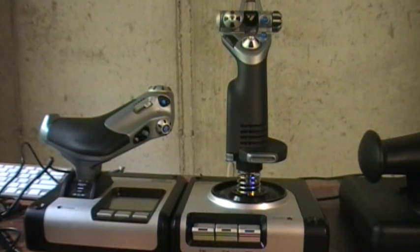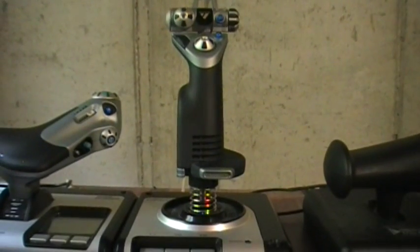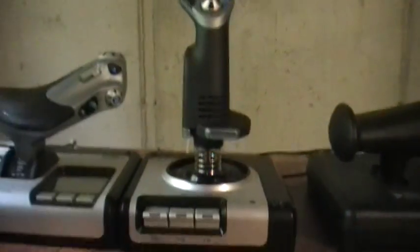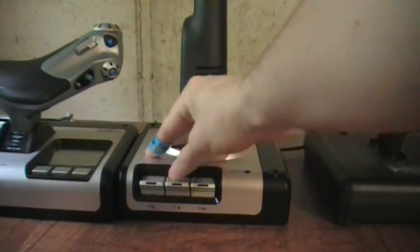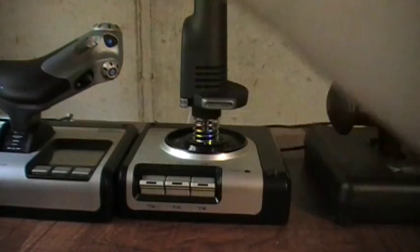With that said, let's get into the functionality of the stick and throttle. Overall, general functionality isn't bad. I found it comparable button-wise to a CH combat stick, at a much lower price. You have these three toggle switches, which are very handy — especially in flight sims — because you can toggle gear, flaps, and air brake up and down.